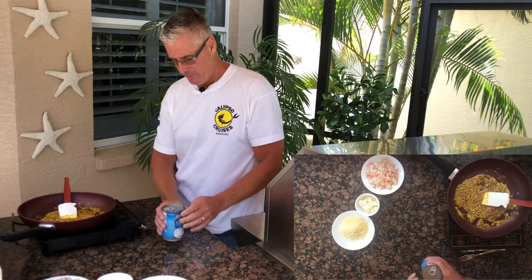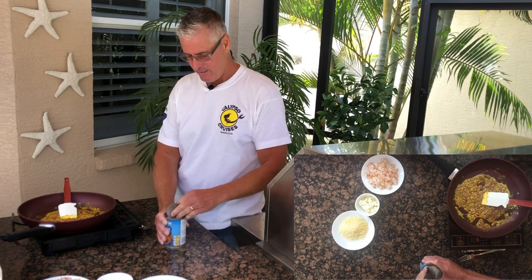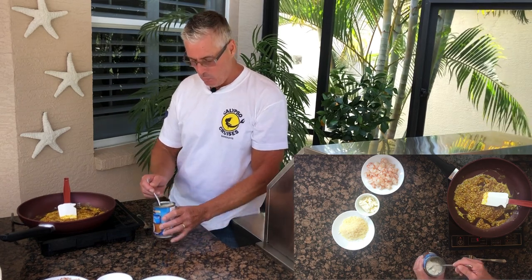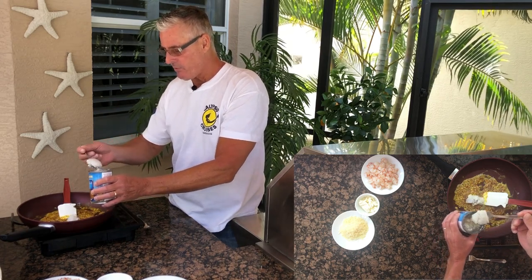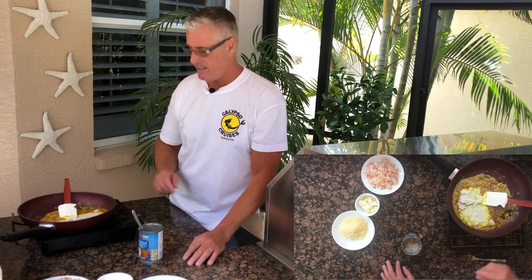I'm going to take some coconut milk and check if there's any cream in this one — yep, there is. I'm going to add in three quarters of a cup of coconut milk. You can see the watery stuff and there's the coconut cream. I'm going to reserve some of it to thicken the dish if it needs it at the end.